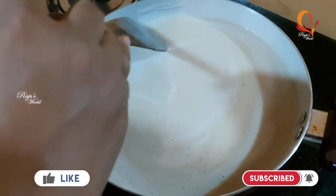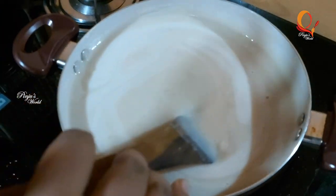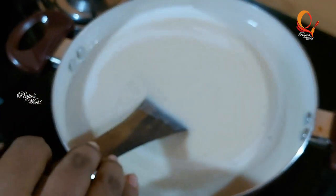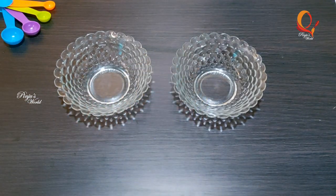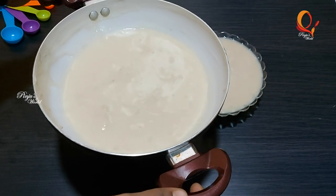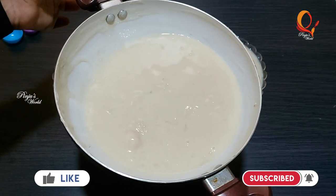If you want to check it out, you will need to check it. I have done it a few times and I will cut it. Then we will turn off the flame. I have put two bowls in the same measurement. We are ready to mix the pudding. We will put it in the middle of the pan.